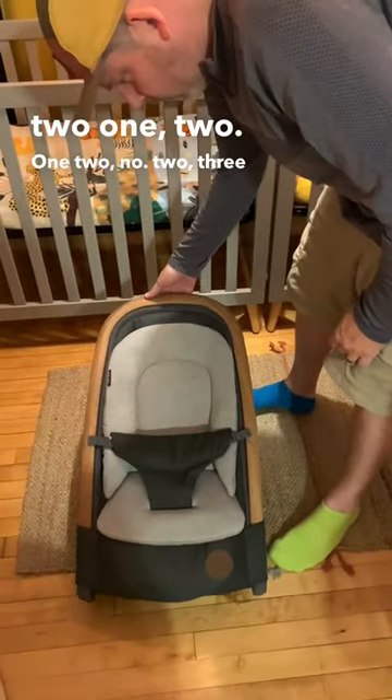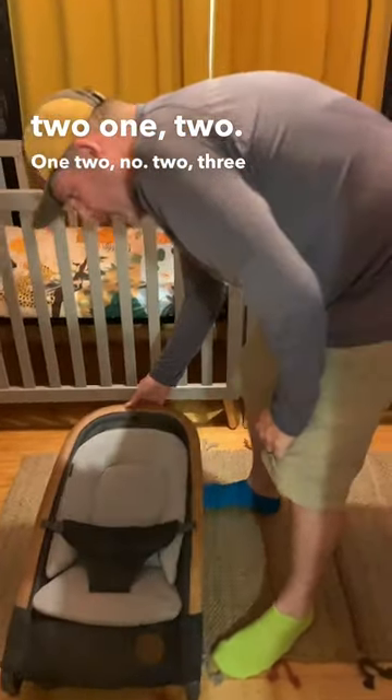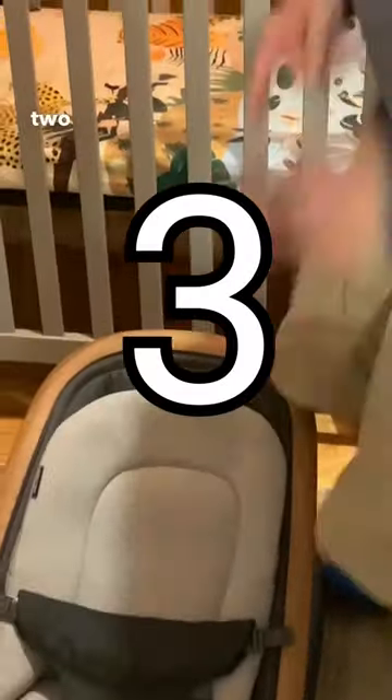No. Two, three. The bottom, that's one. One, two, three. Three positions.